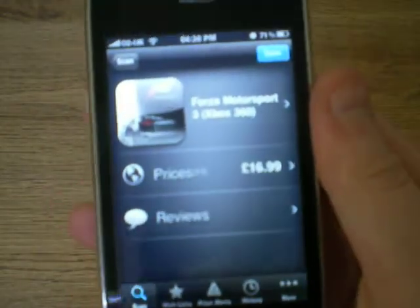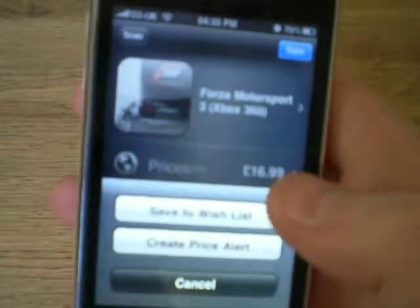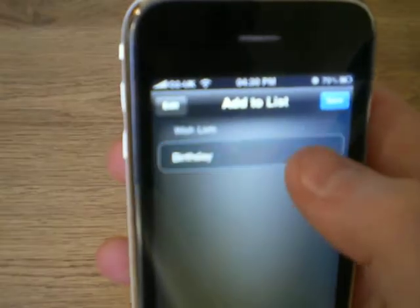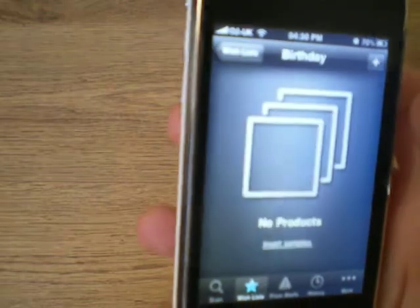So if you decide that — say it's your birthday coming up and you really want that for your birthday — you can click save at the top and click save to wish list. So I've already made one here; you just select birthday and click save.